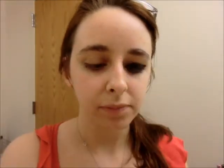We're gonna start off with Please Hold Eye Primer and you just apply that with your ring finger, like so.